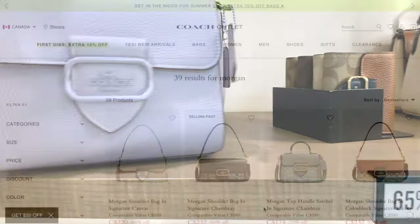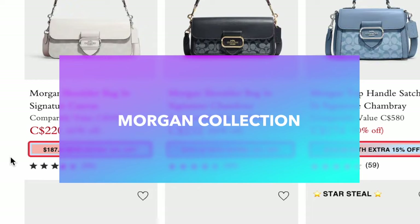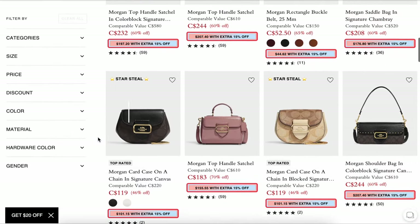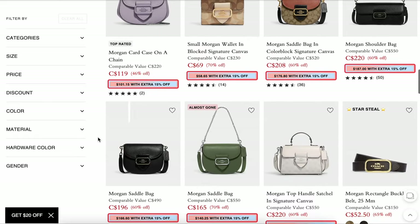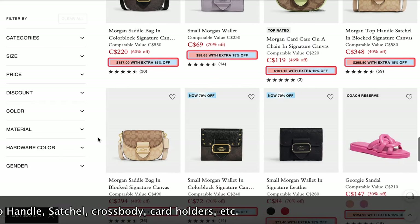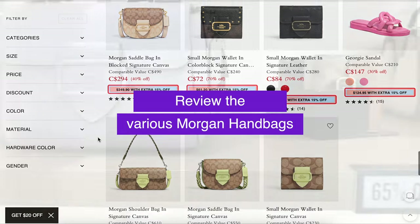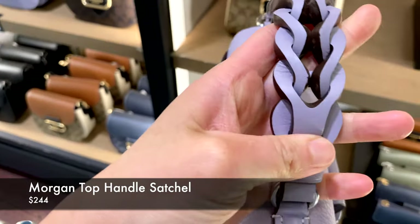So if you haven't seen this collection yet, this is the Morgan collection. If you look it up on the Coach website, there's around 39 different items. The Coach Morgan bag comes in multiple versions. There is the top handle satchel and also a saddle bag, and I want to dedicate this full video to looking into the various options if you're debating about picking up these handbags from Coach.